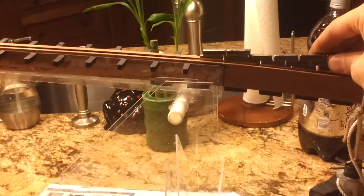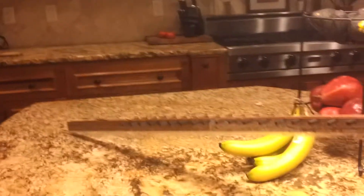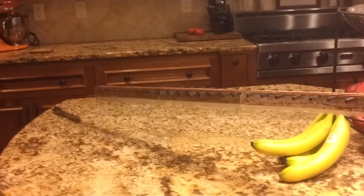It's kind of neat. Let's try it again. It's kind of hard to see, but I think it's pretty cool. There you go.